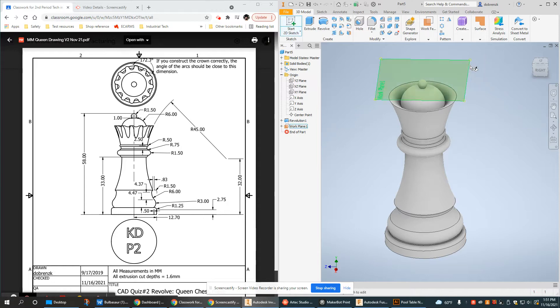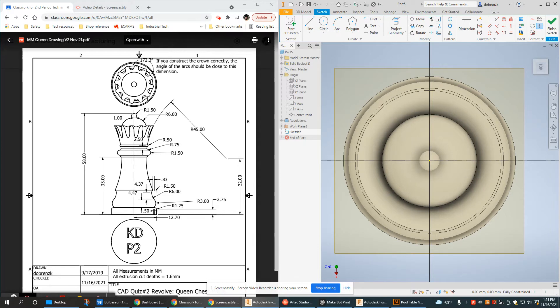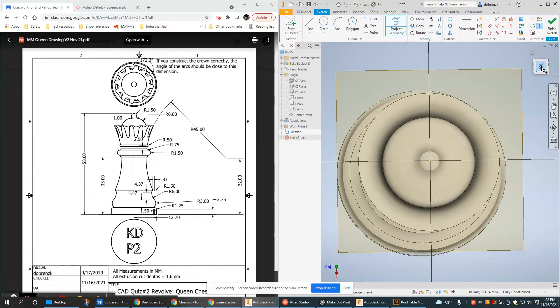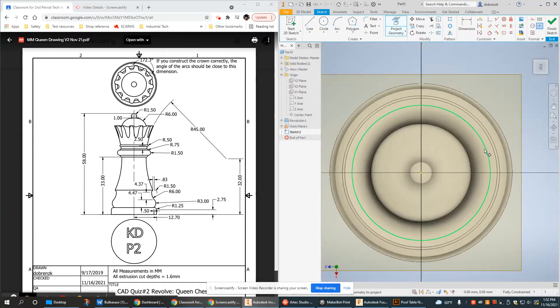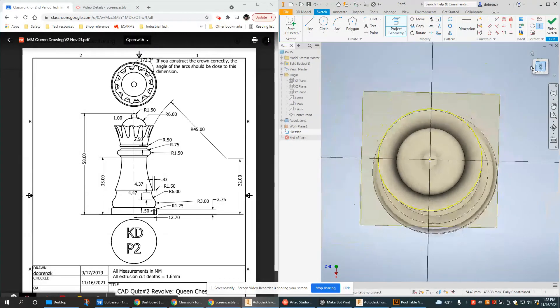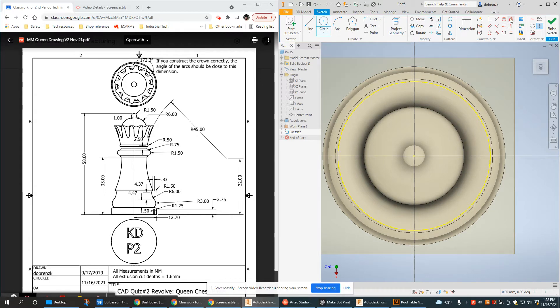I have my work plane and I'm going to sketch right on it. What's important here is not the diameter of any arcs we're going to use, but I want to project existing geometry from the Queen. It's hard to tell from the top down which circle I actually need, so I tilt it to the side to see exactly what I'm looking at. I'm also going to create a guide construction circle and set it here for now.